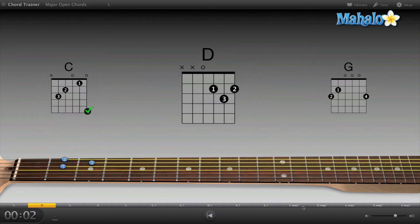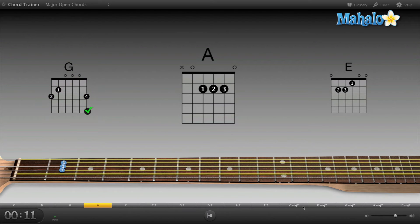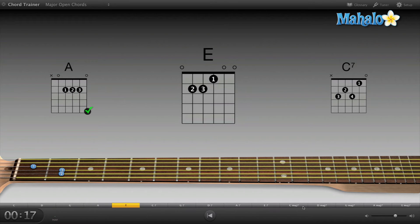Sweet, moving on to D. Nice, now G. Yeah, okay, now the A chord. Sweet, moving along just fine.